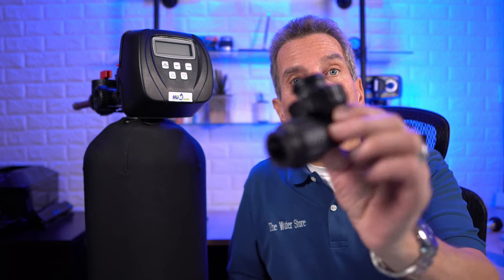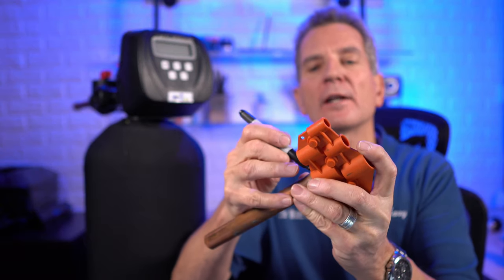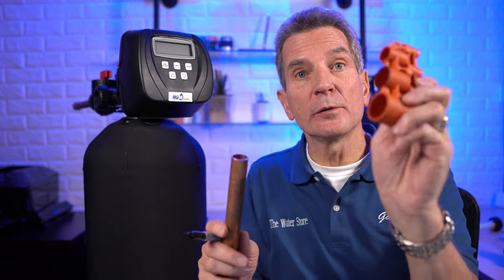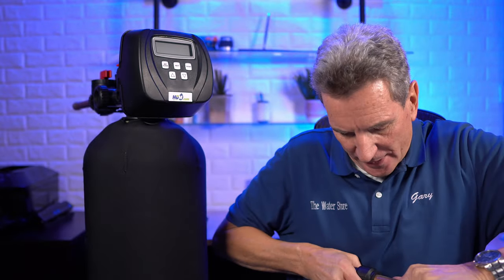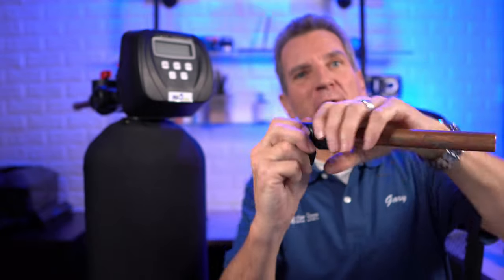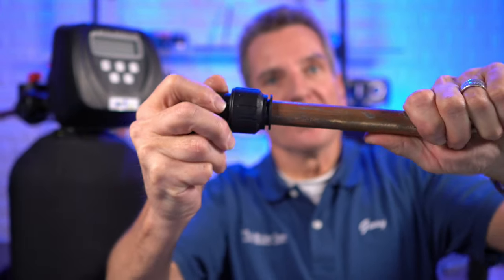When using the John Guest fitting instead of the SharkBite, the process is similar but a little different. You can use the depth gauge for marking the pipe, though you'll find the pipe actually goes in further with the John Guest fitting than with the SharkBite. Mark the depth with a Sharpie all the way around, and deburr with the same tool. Then grab the fitting, rotate it slightly to the left to make sure it's unlocked, grab your pipe, and insert it — wiggle it a bit to get it all the way home. That line will disappear when it's fully inserted. Then the last step — don't forget — turn it to the right to lock it into place. Once it's locked, it's set and it isn't going to come out.